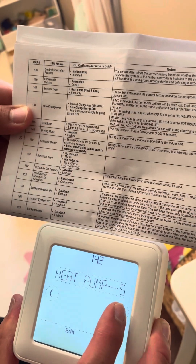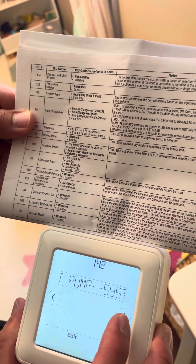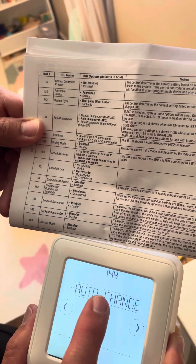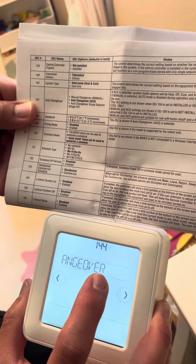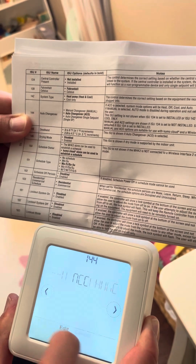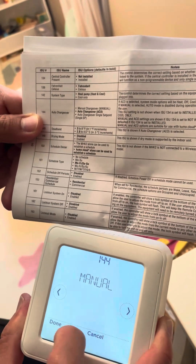Fahrenheit is what we want. We want the heat pump option since this does heating and cooling. Then we're going to deactivate the auto mode, because if one of the air handlers is on heat and the others are on cool it's going to generate an error code. So we're going to click edit, click manual, and then click done.